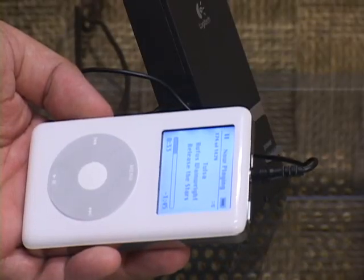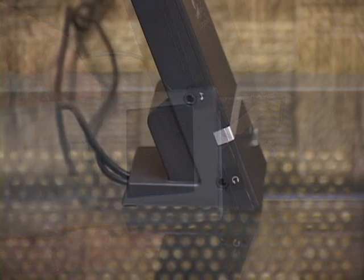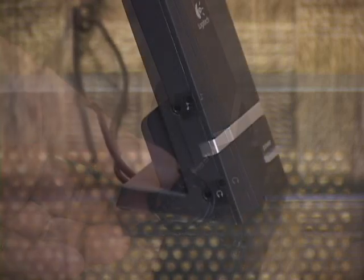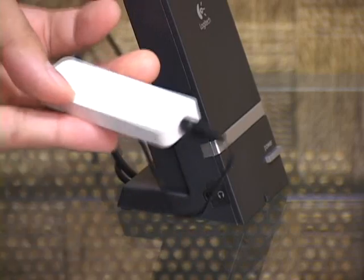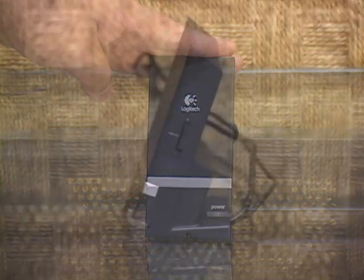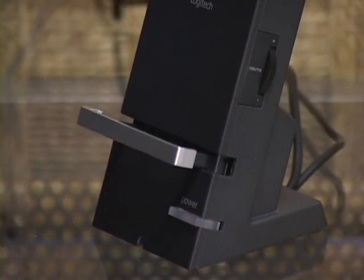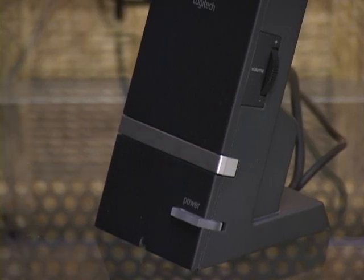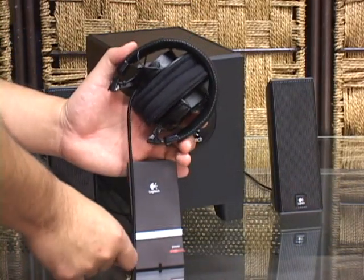Unlike many other speaker setups that have integrated support for iPods alone, the X240 uses a standard 3.5mm stereo plug on the side of the wired remote. Logitech also includes a short cable to link up with your media player of choice. While this takes away the possibility of charging your iPod while docked, the added flexibility of being able to use any media device is nice. The remote functions are sparse — one side is a volume wheel, while the front has a power button that doubles as the power indicator light. The docking shelf on the remote can be tucked away into the unit when not in use, giving you a nice, neat, and flush surface. The other side has the input for a standard audio source, plus a headphone jack for quiet listening moments.